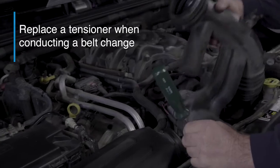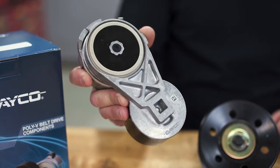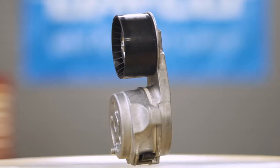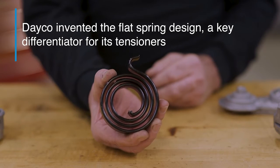Be sure you're replacing tensioners when you do a belt replacement, because its spring can lose tension and bearings lose grease over time. Now let's take a closer look at this technology and why Deco's tensioner is preferred by OEMs.